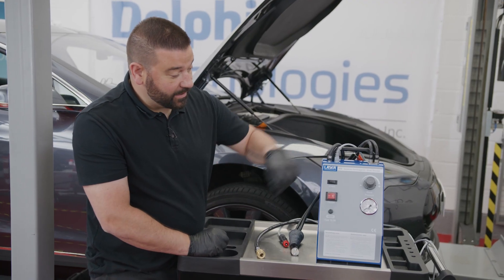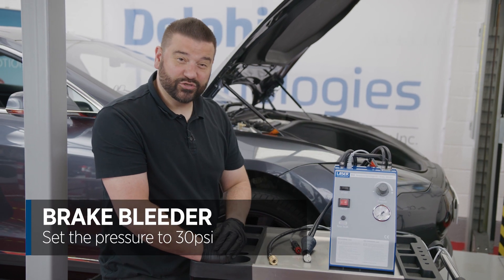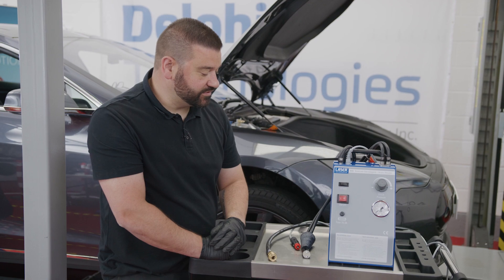This is very simple to operate. We're looking to set it here for this Tesla at 30 psi — around about 2 bar — for pushing the fluid through before we activate it on the diagnostic tool.